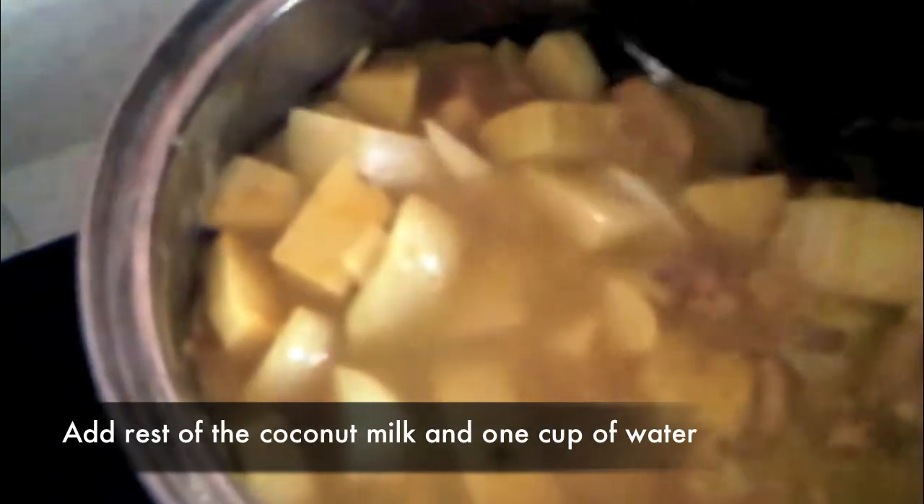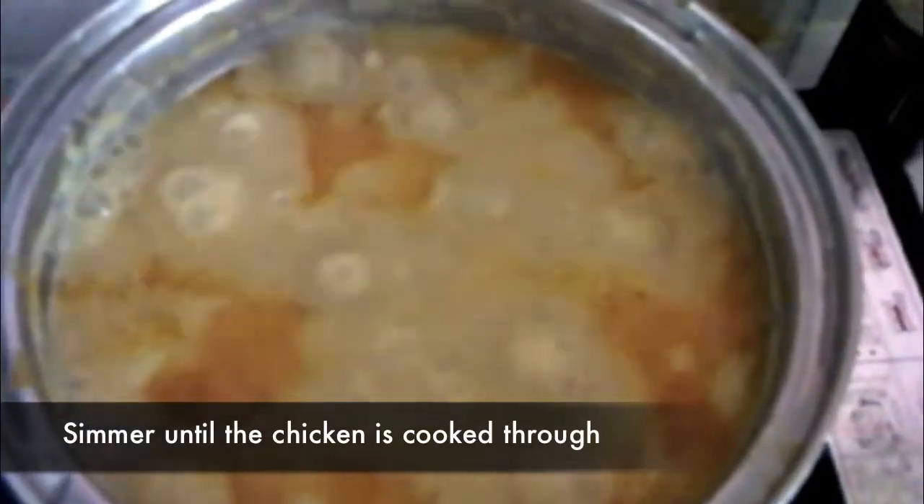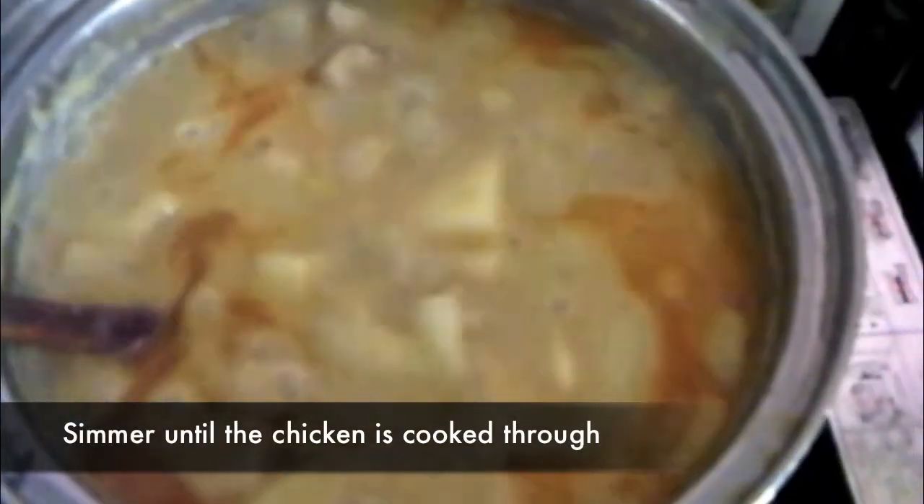Then put in the leftover coconut milk and one cup of water. Cover the lid and simmer until the chicken is cooked through, about 10 minutes.